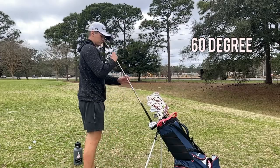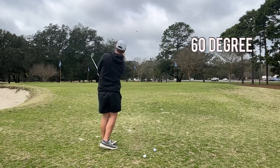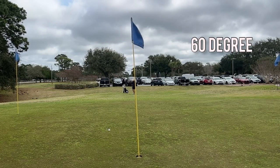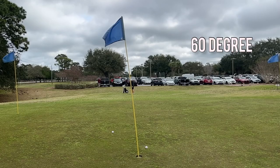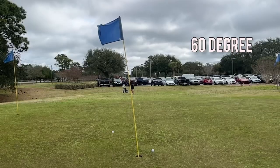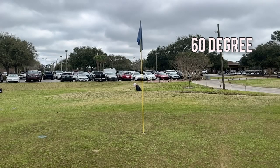Moving over to the practice area, grabbing the 60 degree, just trying to get warmed up and loose. Hitting some pretty stock little shots, trying to flight them with a little bit of spin, just get the juices flowing. Some pretty good shots there — a little higher one, a little short left there.